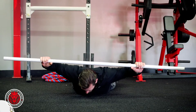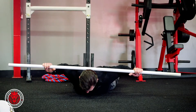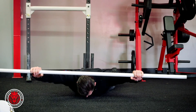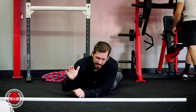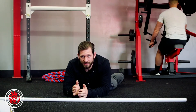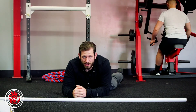You're gonna raise that PVC pipe and bring it to the top of your traps, pushing it back out. You're basically just doing this shoulder press with a snatch grip behind the neck in that prone position, letting the shoulder blades move on the back side of your back, and doing that for the prescribed number of reps. That's the prone snatch grip behind the neck press.